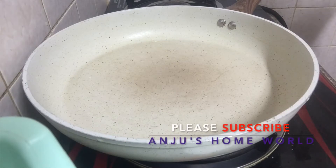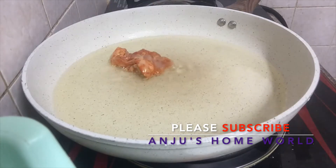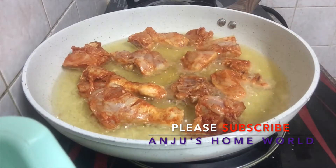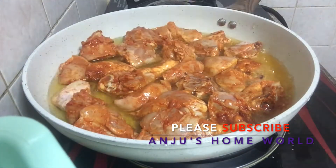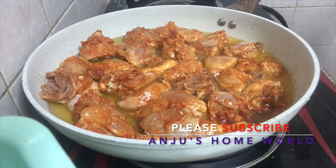I put the rice in the pan. I put the vegetable oil in the pan. I put the chicken from the pan and I am going to fry it.